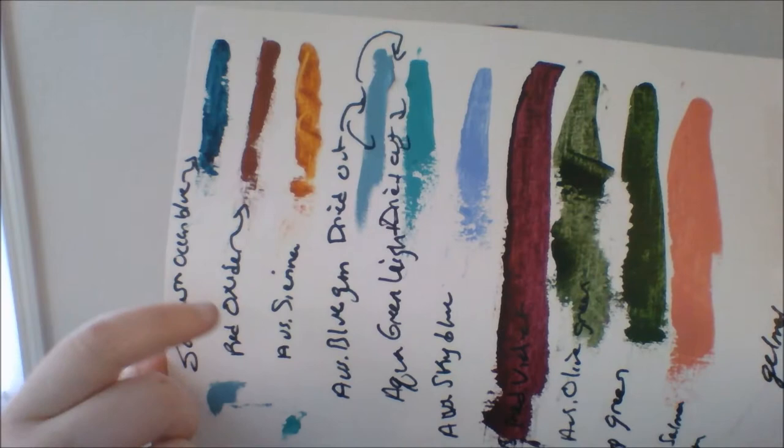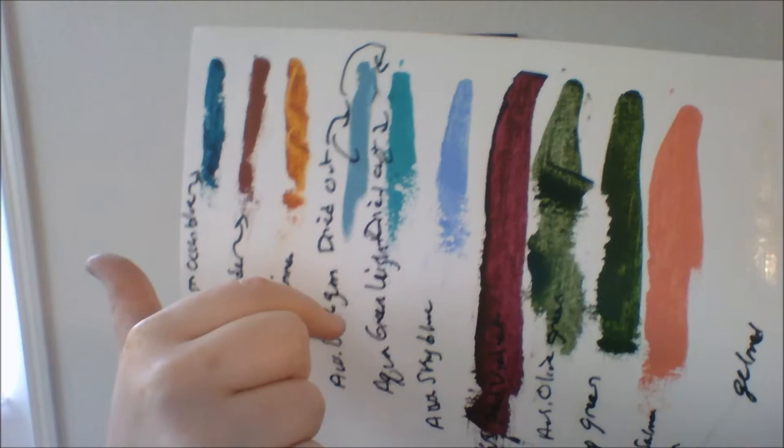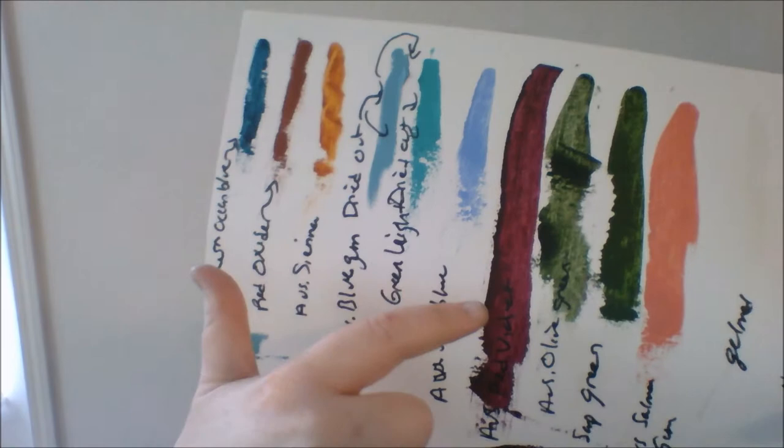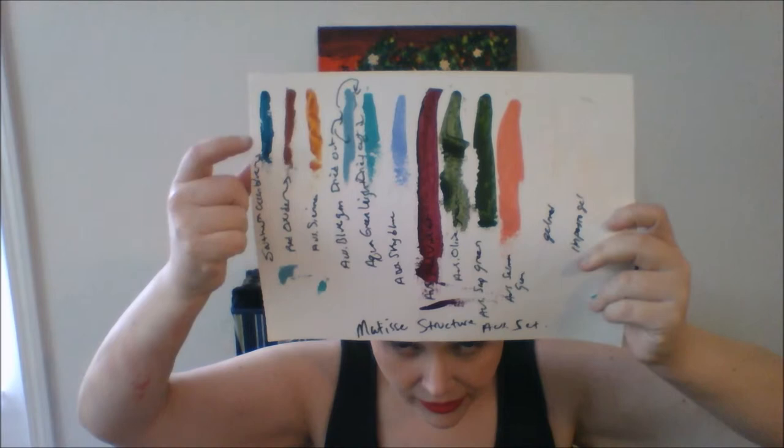I was able to get swatches from them, though they're opaque and gunky. Here's what they look like: Southern Ocean Blue, Red Oxide, Australian Sienna, Australian Blue Gum, Aqua Green Light, Australian Sky Blue, Australian Red Violet, Australian Olive Green, Australian Sap Green, and Australian Salmon Gum. I know I want to get the Southern Ocean Blue, Australian Sienna, and Australian Red Violet — really pretty colors. Thank you Jerry's for the excellent customer service, getting back to me within a day and taking care of the issue.